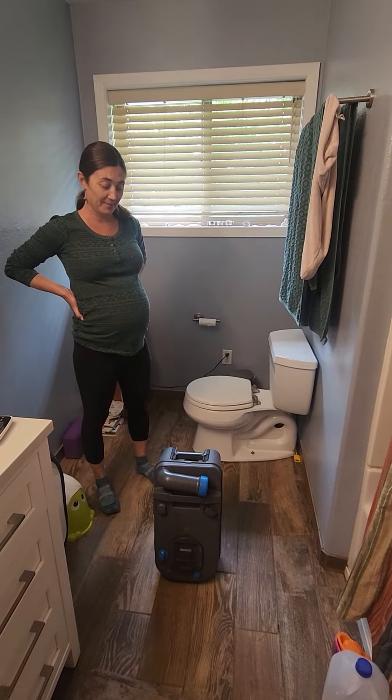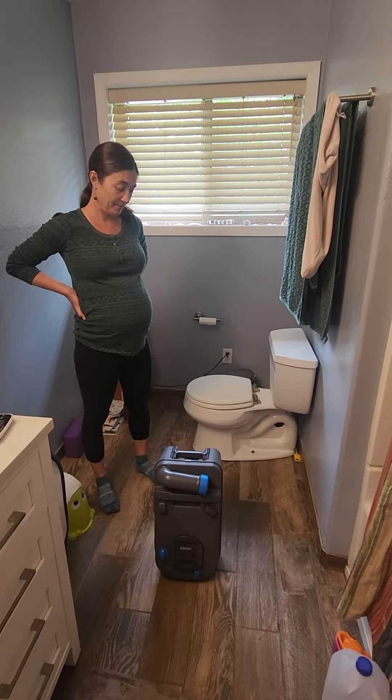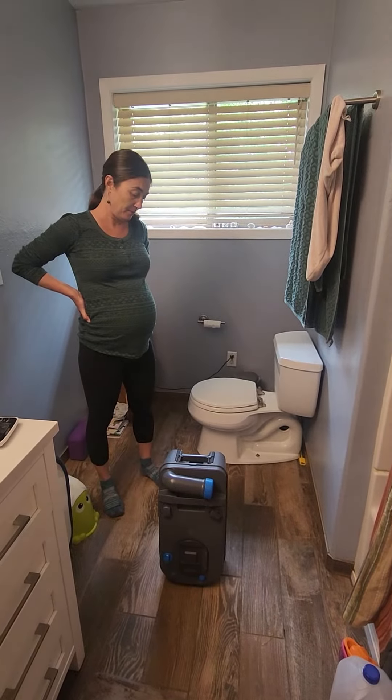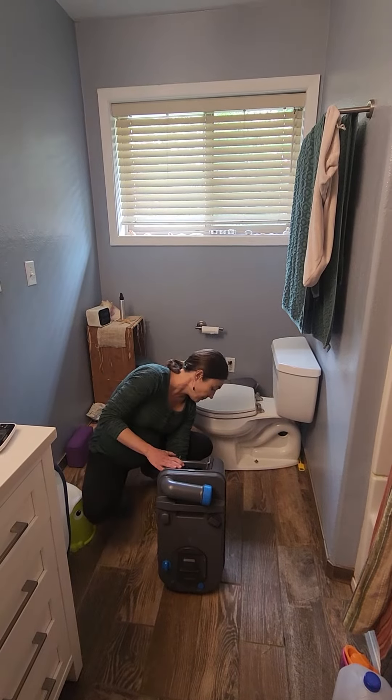We are in the bathroom to empty the reservoir for the cassette toilet. This can be done at any outhouse bathroom, truck stop.